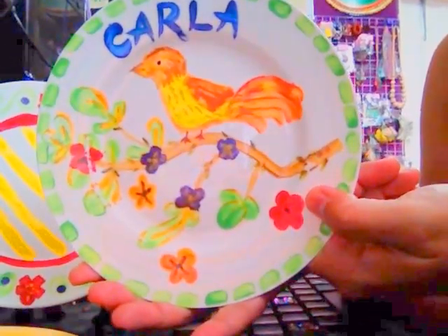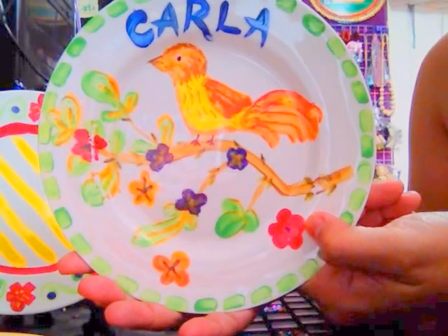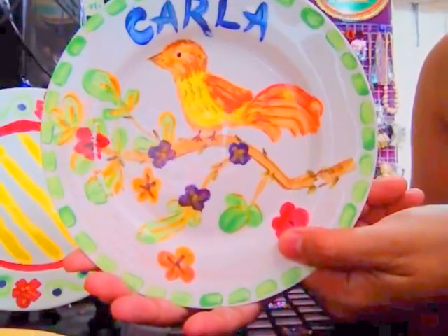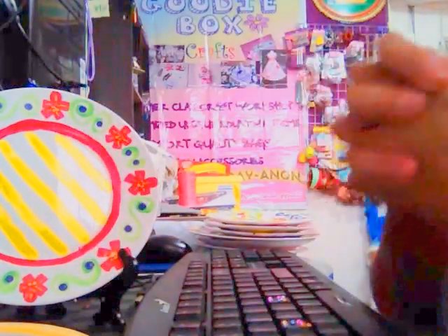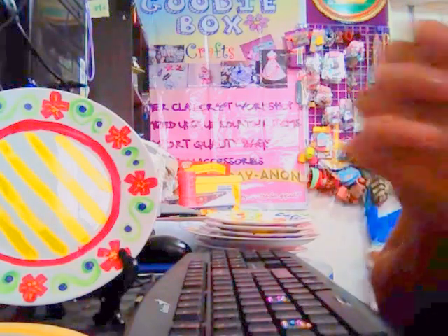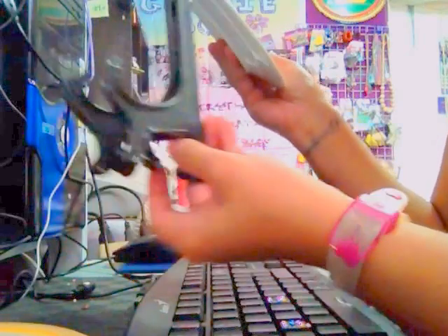This was one practice piece I did. I also have a book that teaches you the different brush strokes. I hope you learned something from this video. And the last thing I want to show you is this stand.